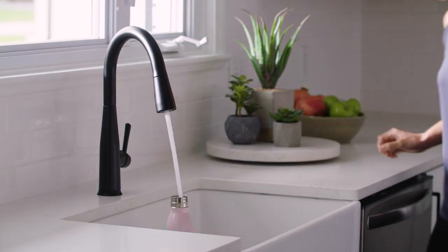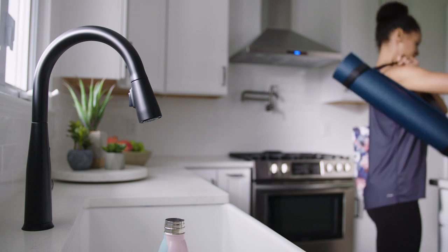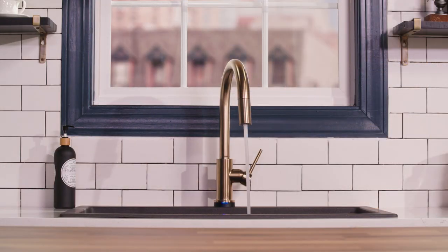One of my favorite features is that you can ask your faucet for exactly the amount of water you need. For example, simply ask your faucet to dispense six ounces, one cup, two cups, or just about any other amount you could need. Or maybe you want to create some custom commands, like filling your coffee pot or your dog's water bowl with the perfect amount. There's even a feature that will warm up the water for you.